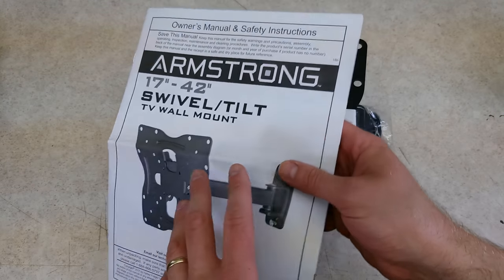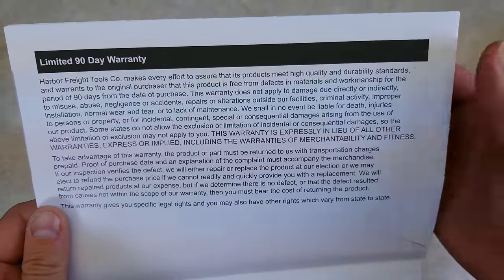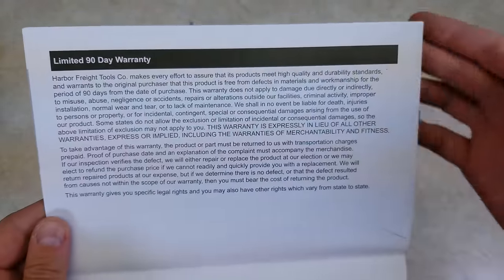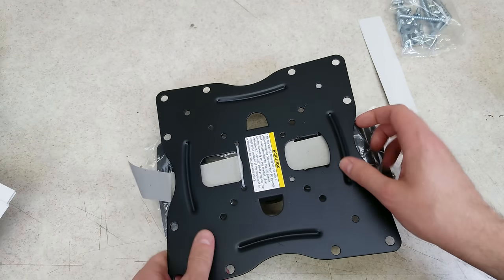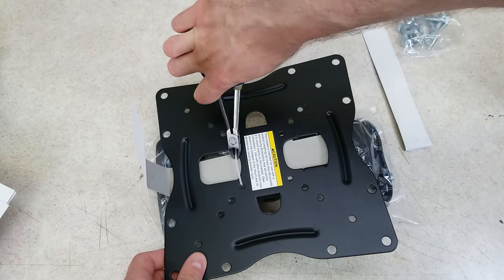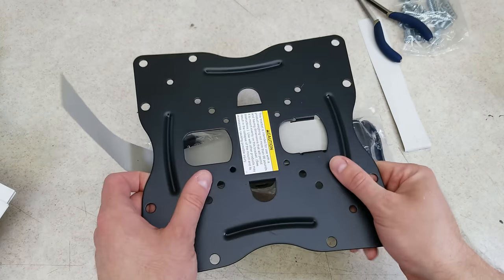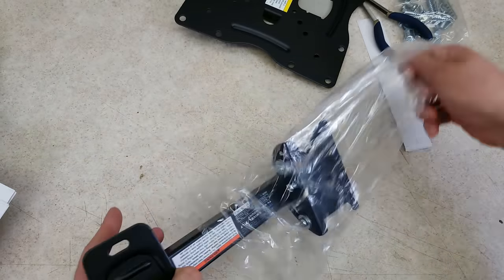Right on top here is the instruction manual, which shows this only has the regular 90-day Harbor Freight warranty. Here's a bag with all the hardware included. This is the plate that goes on the back of the TV — it is zip-tied on there — and here's the arm for the mount.